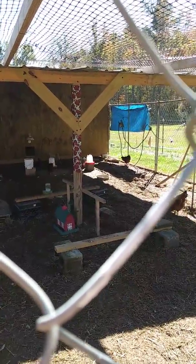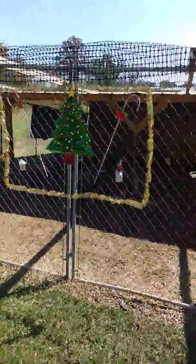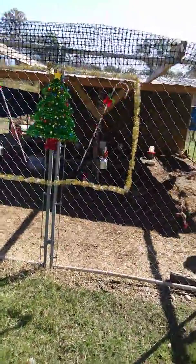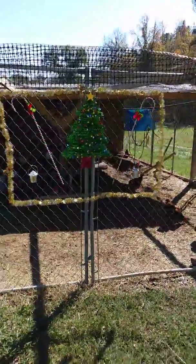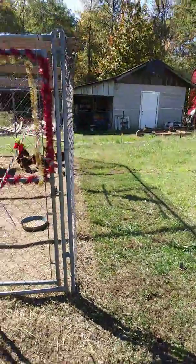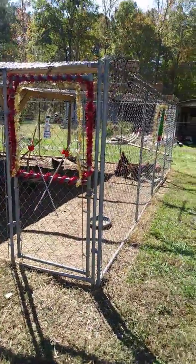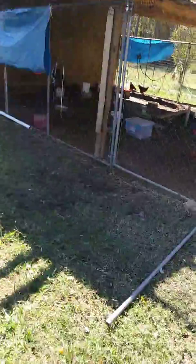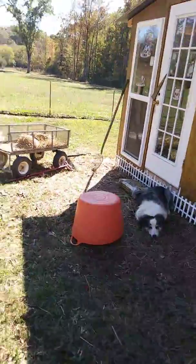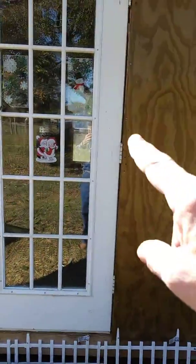The chickens are getting ready for Christmas. My sister's gonna say we're going too far — now we gotta make a Christmas Eve for them too. We got the door started, so that's a start. Getting clean up in there and guard the chickens, and we've got stickers on the outside.